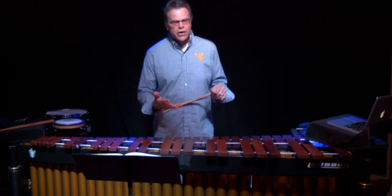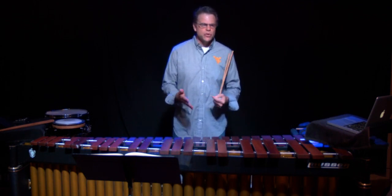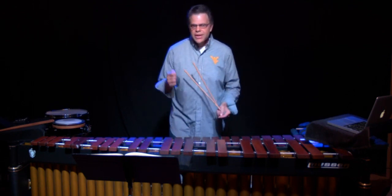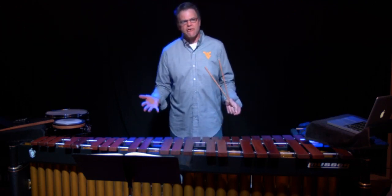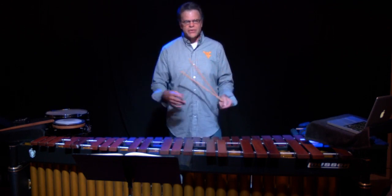I usually start all of my instrument videos and presentations with the universal percussion principles. There are four of those principles — grip, lever, playing spot, and stroke — and those are the four areas I always like to identify before I start playing this instrument.